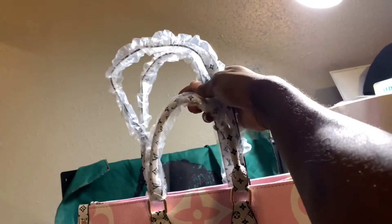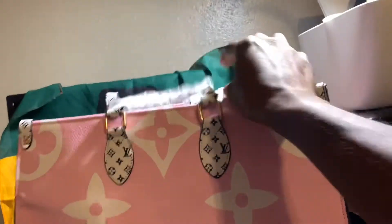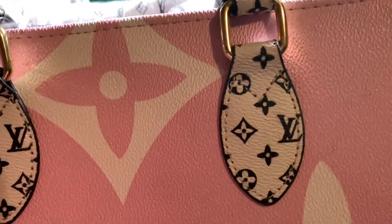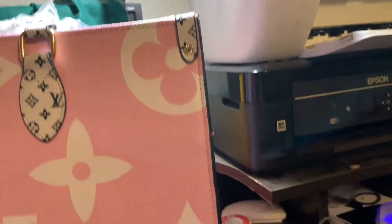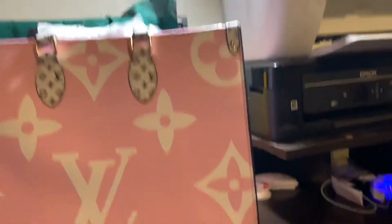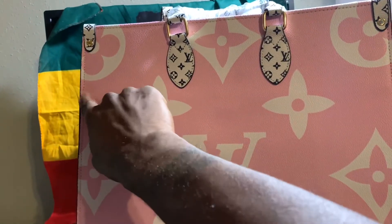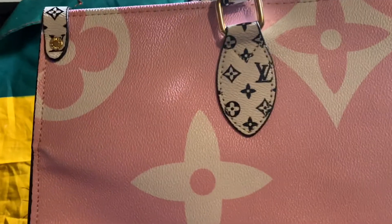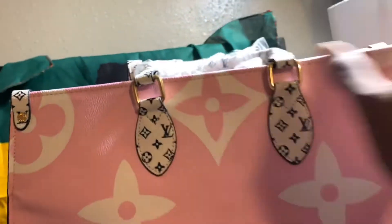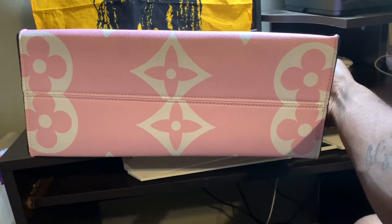Got the longer straps for your shoulder, or you can use it as a handbag with those shorter ones. Stitching is pretty good, Louis V branding is on there as well. There's one hiccup — kind of looks bunched up right there — but hey, it's a $29 bag. I told my wife they had better bags too, but she likes this one, so she gets what she likes.